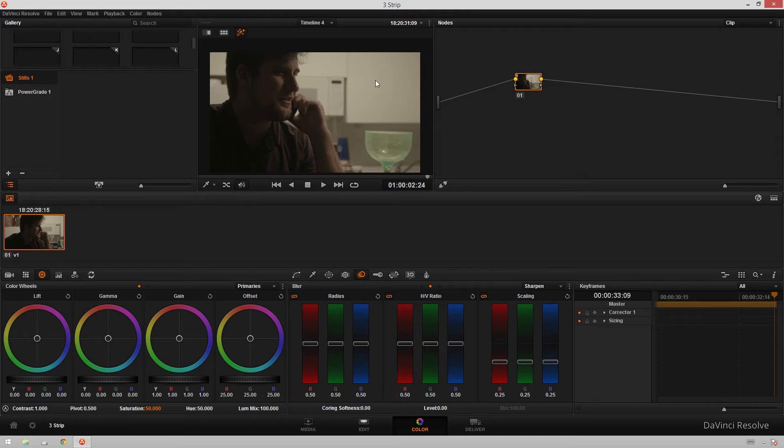We've got this clip of my buddy David here just talking on the cell phone looking cool. We're gonna start by creating a new node because that's the way I like to do things. I'm gonna sort of get our luminance the way that we want it, so I'm gonna start with gamma this time just because I'm feeling cheeky and sort of bring those guys down.